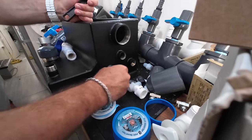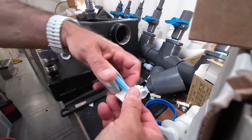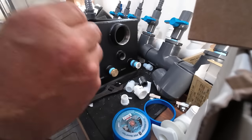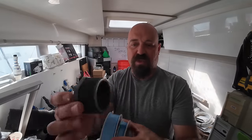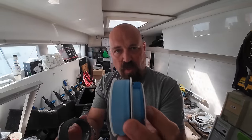Nice and tight. For the bigger fittings I like to use a wider tape. This narrow tape is fine for up to three-quarter, maybe one inch, but going up to bigger fittings, use the wider tape.